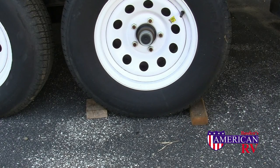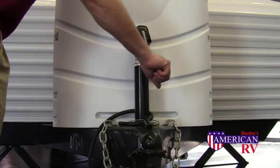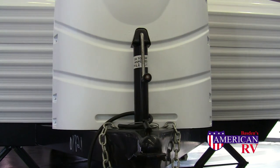After arriving at the campground and backing in, level the camper side to side by backing up on blocks, and be sure to chalk your trailer securely. Front to back leveling is best done with the tongue jack on the front of your camper. Raise or lower the front end until the camper is level from front to back.